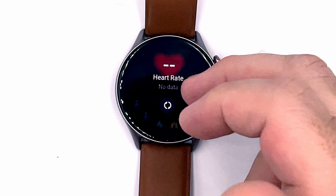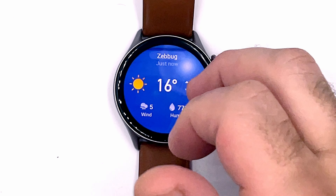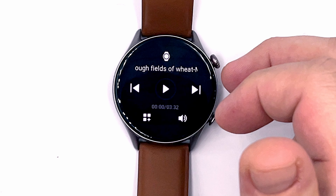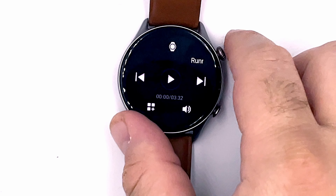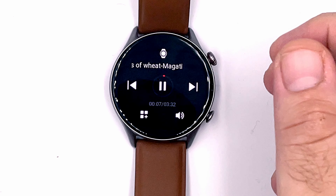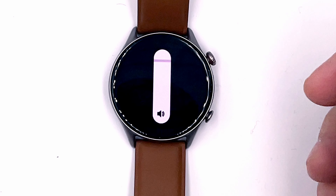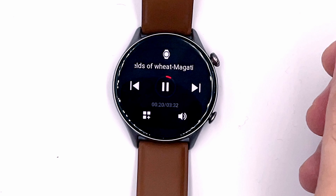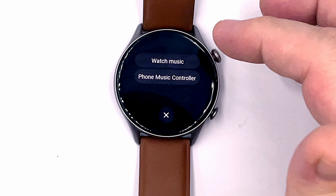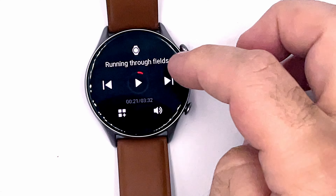There's a weather widget that seems to have picked up my location and is displaying all the forecast information — pretty cool. There's also the personal activity score widget and a music widget. It seems to already have something pre-installed called 'Running of Fields of Wheat.' Tapping the music widget, I can control either the music on the watch itself or the music on my phone, which is pretty cool.